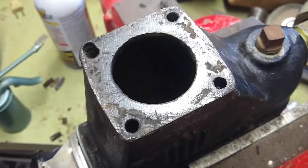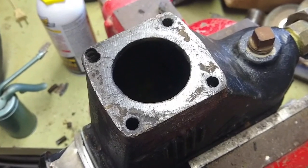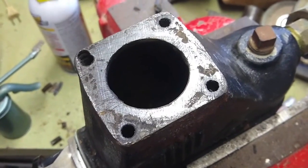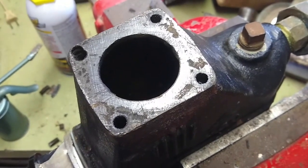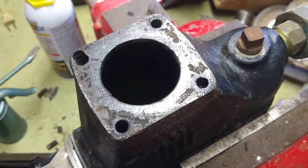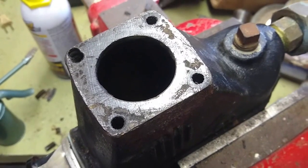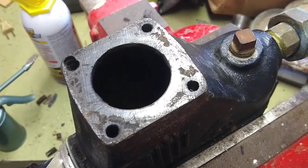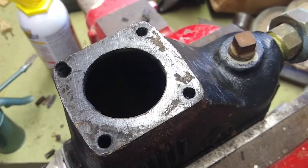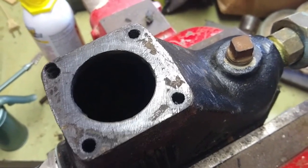Here's the surface where the blow-down valve gets installed. I'm not using any gasket cement — I don't like to use it unless you have to. In this situation there's no pressure. The surface, after having carefully cleaned it, is smooth enough that the gasket itself will keep it from leaking. So I'll just put it back together like this along with that new part I bought.